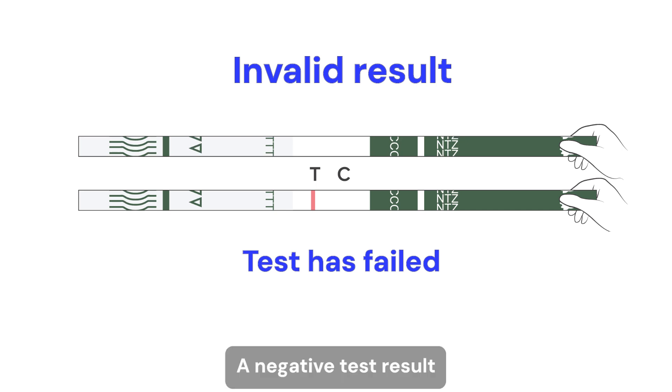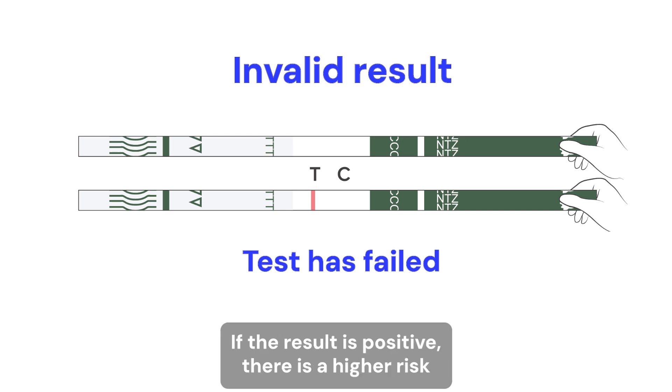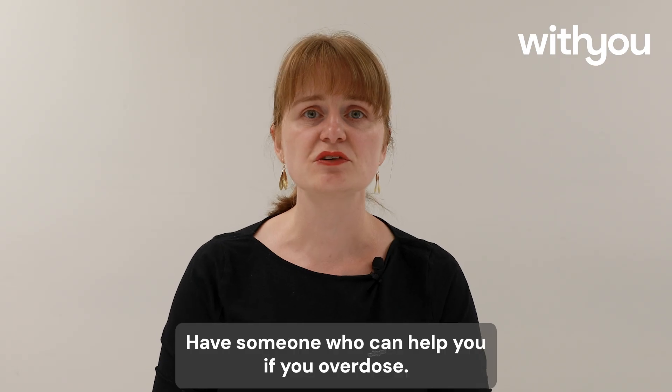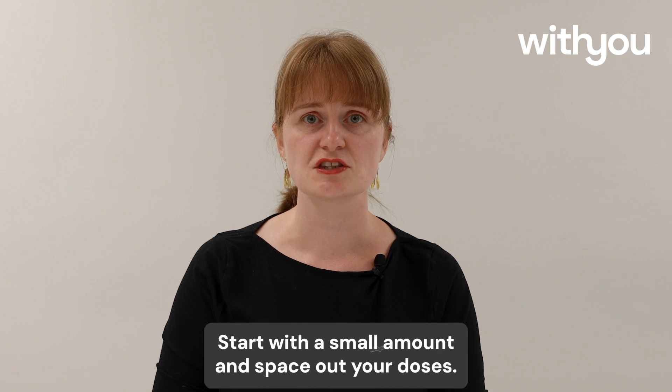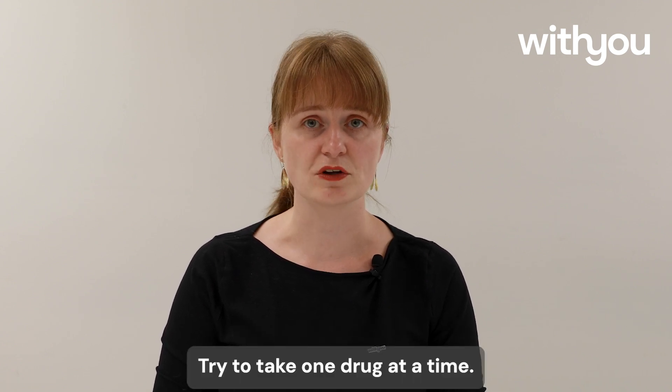A negative test result does not mean that the sample is safe to use. If the result is positive, there is a high risk you may overdose. Always follow the harm reduction advice provided. Have someone who can help you if you overdose. Start with a small amount and space out your doses. Try to take one drug at a time.